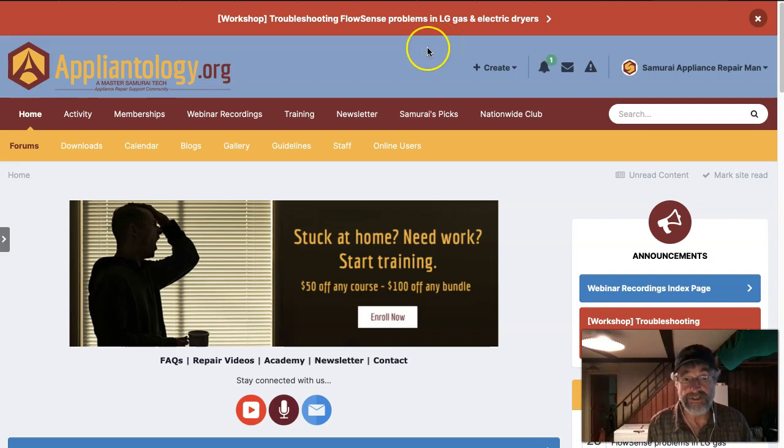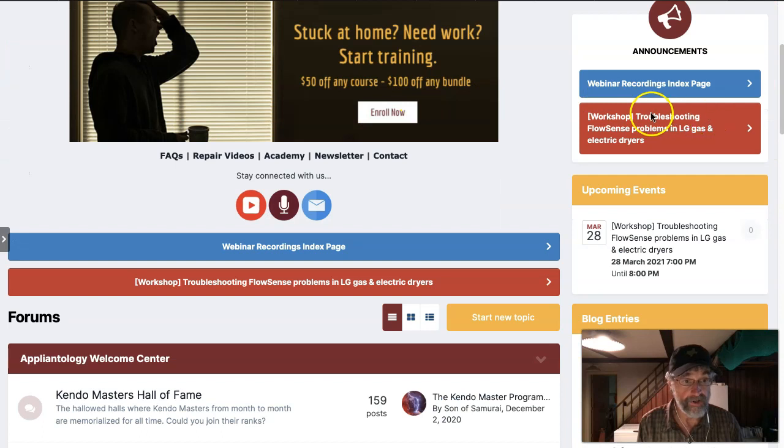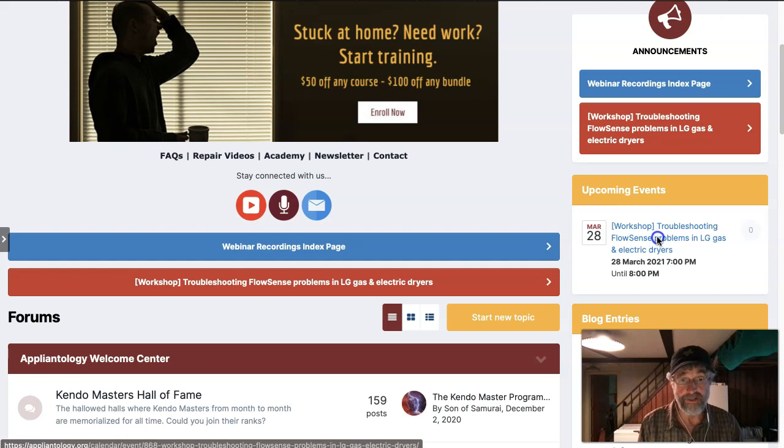Come over to Appliantology.org. Up at the top you're going to see a red notice — it's clickable. Over here there's another notice for it, you can click that. Down here, another red notice, you can click that. It's a calendar event over here in the upcoming events. You can click any one of those links.